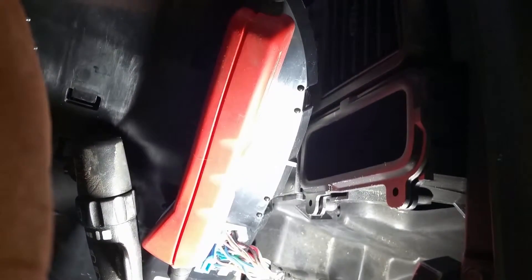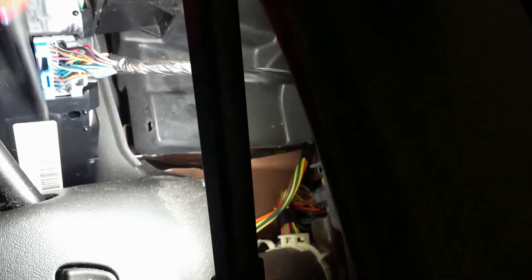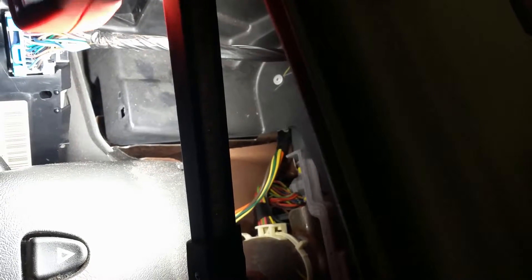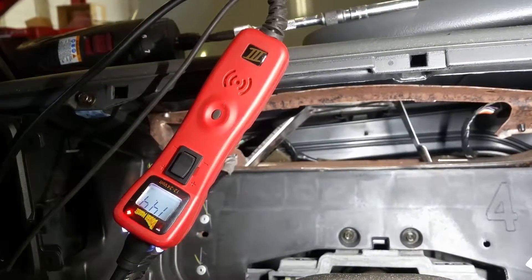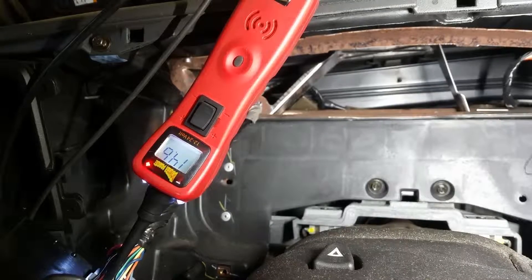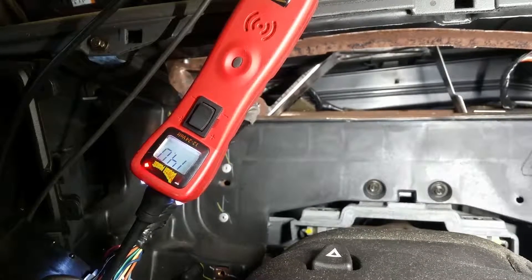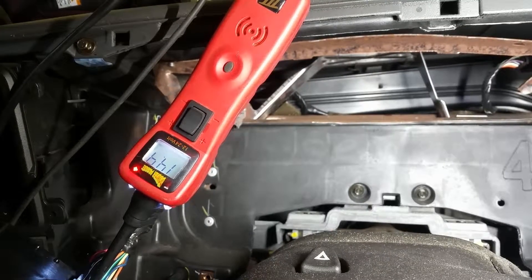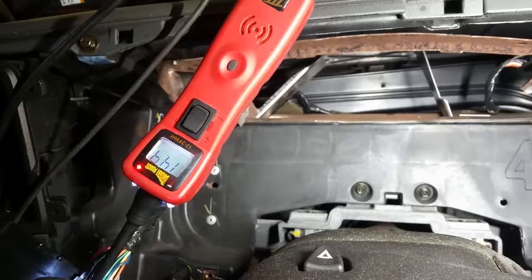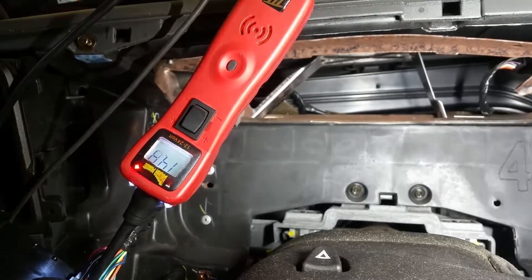We're going to go ahead and start it up. We're testing this pink wire right here. Notice - that's on that pink terminal. We've got battery voltage there. So that means that the cluster is bad. My inputs going into the cluster are good, it's just not displaying right. That's why it's turning on the light. So this gentleman needs a cluster.